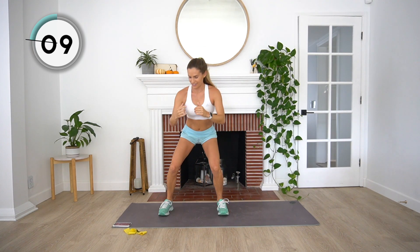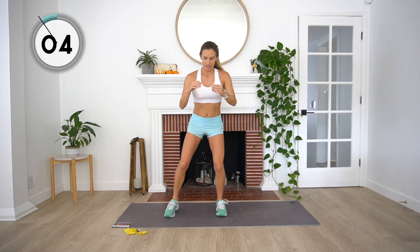Halfway. Heart rates should be up by now. Next exercise — just a little preview — we're going to be laying down. Give ourselves a chance to slow that breathing down a little bit. And rest.